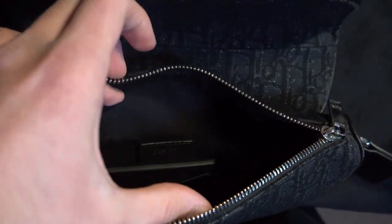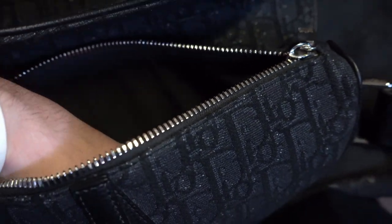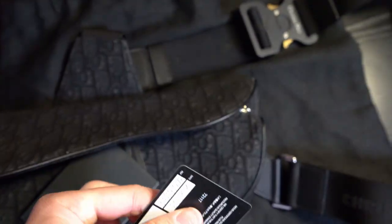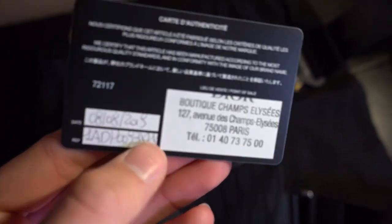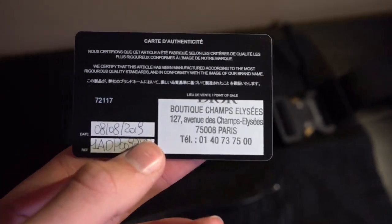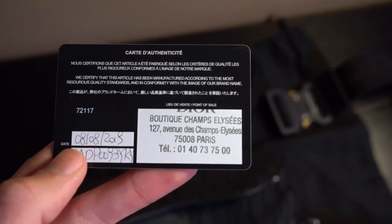You'll have this one big pocket to hold whatever you need. If you look closely, you'll have Dior embossed right there. What I currently store in here is the little Dior card with the authentication on it. Whenever you purchase something from Dior, they give you an authentication card. Be a little bit hesitant purchasing something like this if it doesn't have it, because most people know you should keep the authentication card — it helps hold value and gives mental clarity to other people who might be purchasing it secondhand.